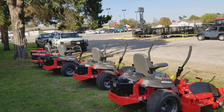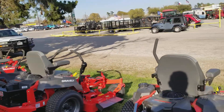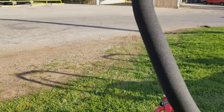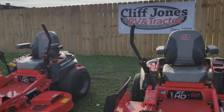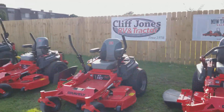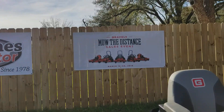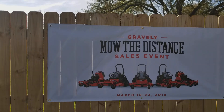So this is our Gravely line. We do carry the Arons, which makes the Gravely — been around for 100 years. Give me a call at 832-960-9806. Let me know what I can do for you on a Gravely Zero Turn mower out here in Sealy, Texas. Come see me for the Mow the Distance Sales Event March 16th through the 24th. Thank you, guys, and have a good day.